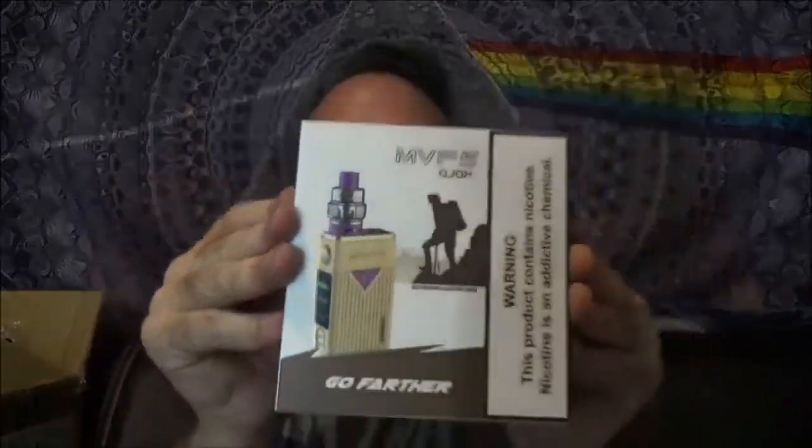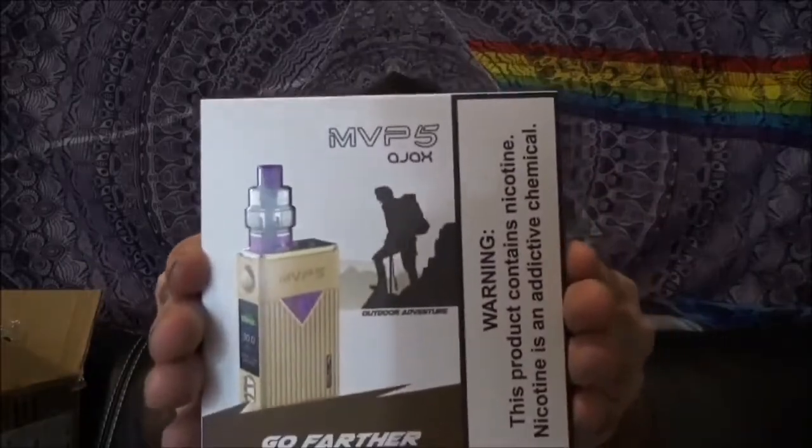Welcome back to the channel. We've got another exciting product to look at today. A lot of you might remember one of the very first popular products on this channel was the MVP3 by Innokin, and today we're going full circle taking a look at the newest MVP — the 5. These things are like Star Wars movies, they only come out every couple of years, so it's always a big deal. It is the MVP5 today on Indoor Smokers.